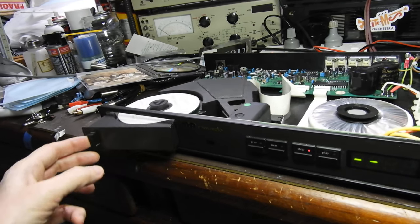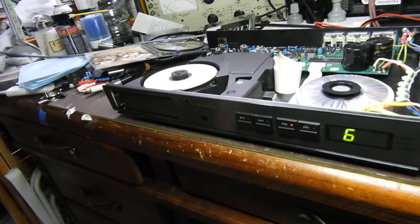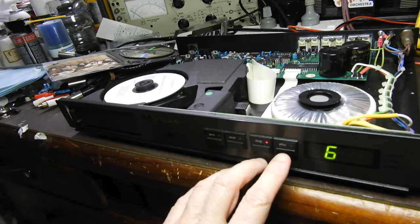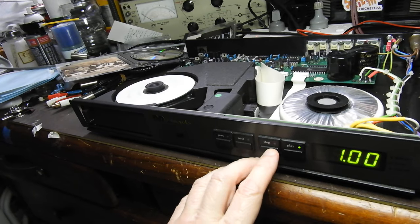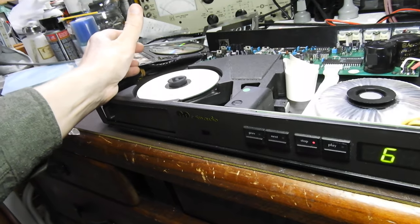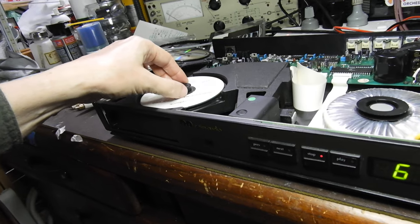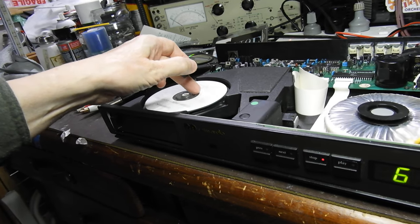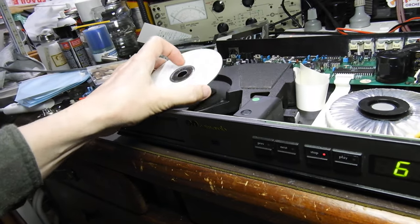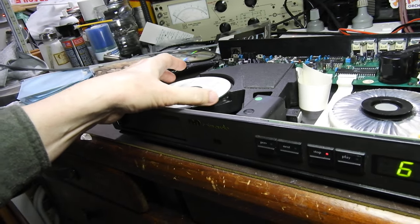You put the original puck on — it has just read the disc. As you can observe, it read the table of contents. What happens is that the CD actually slips on the turntable. The reason for that is twofold: firstly, the hole is just too large for the turntable and it rattles around and knocks.